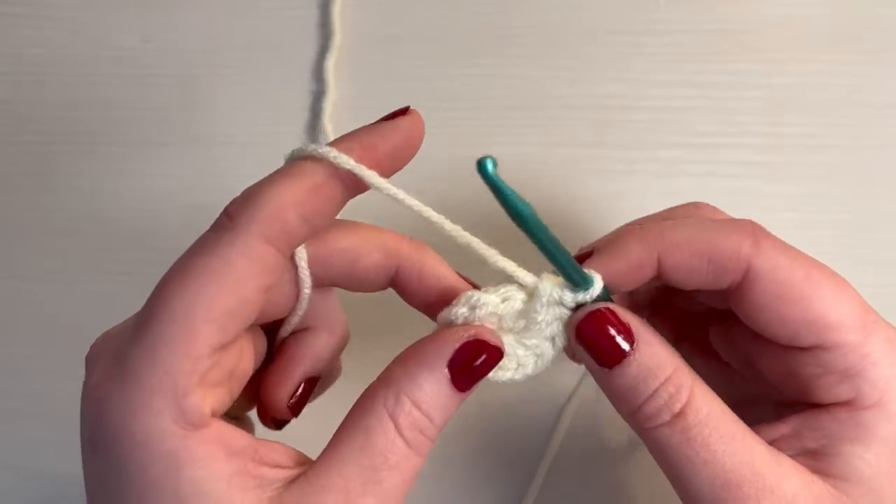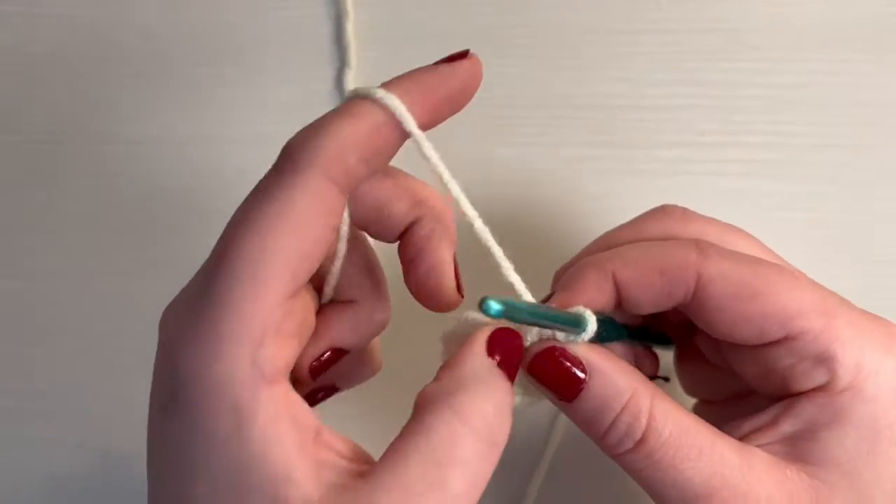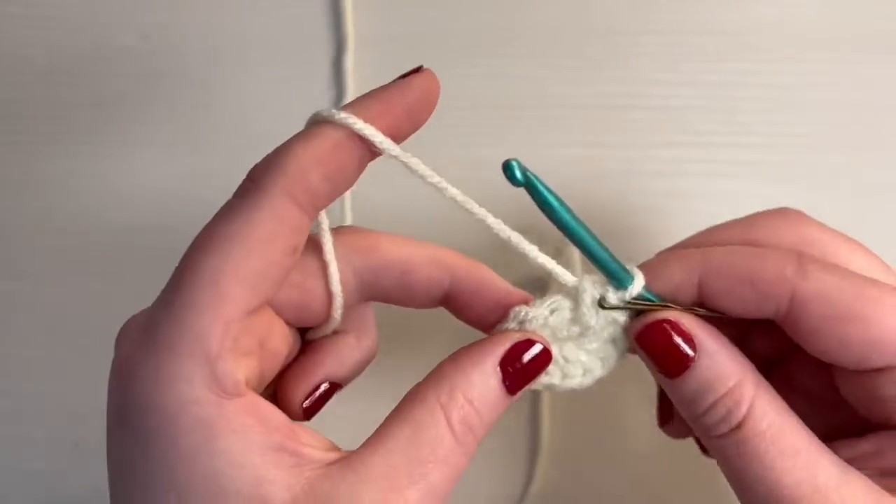For round two and round three, you just do a half double crochet in every single stitch, so you should still end up having 12 stitches at the end of the next two rounds. I'm going to go ahead and speed up this part — it's literally just a half double crochet in every stitch for the next two rounds.